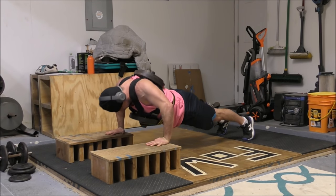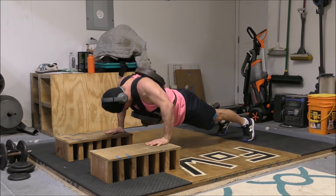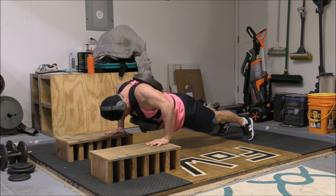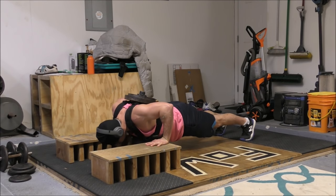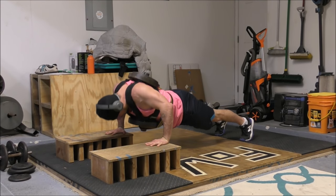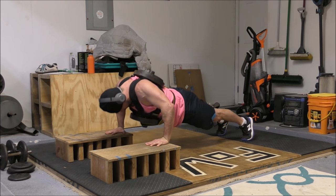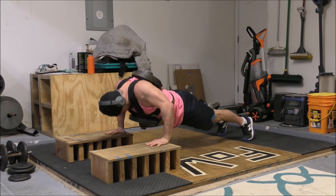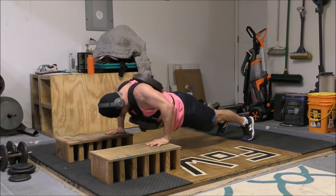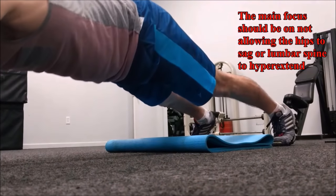Maintaining a strong, solid brace can actually become very, very difficult as you fatigue and as the reps take longer to get through. If you're doing weighted push-ups, then this effect becomes much, much more pronounced as any external weight on your back is directly working against your core as you fight to maintain that rigid body position and prevent your hips from sagging or your lower back from arching into extension. This effect is what's known as anti-extension.